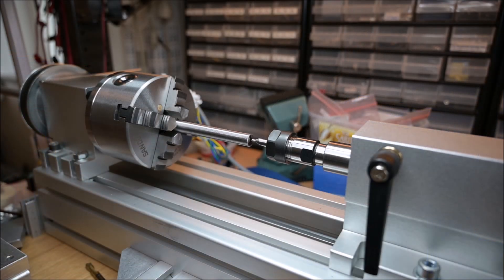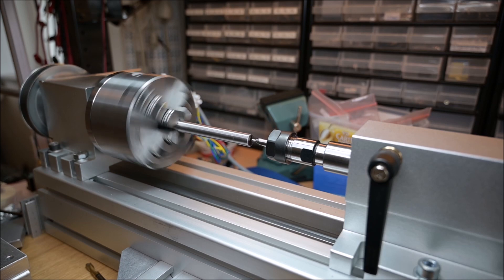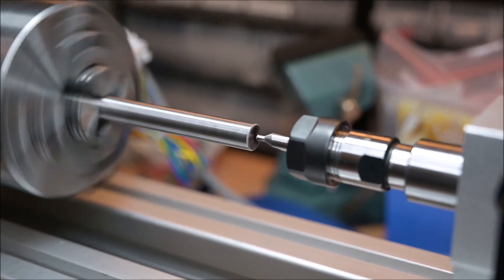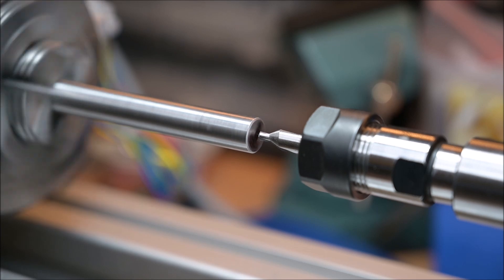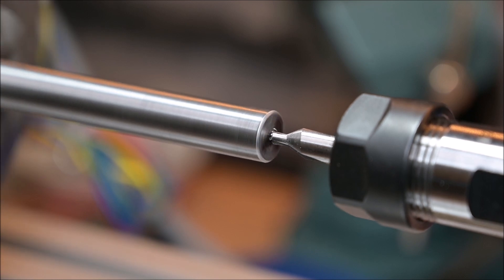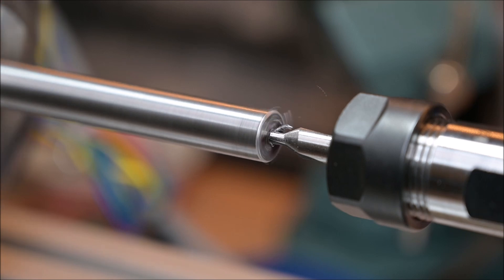I decided to test it on a steel rod because I figured that if it works on steel then it works on anything I want to use it on. So let's make some noise. The spindle is spinning at 380 RPM, which is quite good for steel, but actually it's a bit too slow for all the material I mostly want to use it on. That's the maximum speed I can have, so it's a compromise.